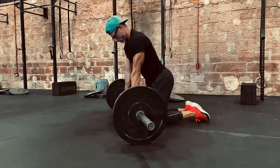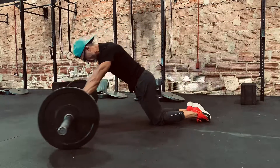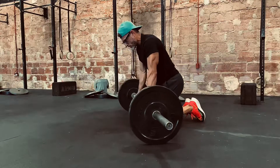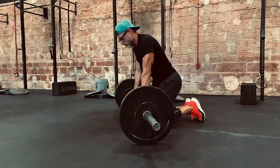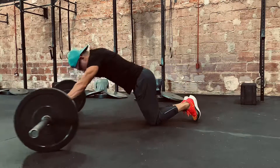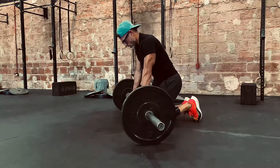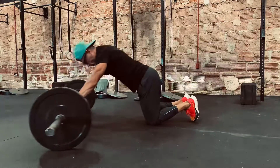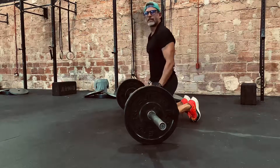So instead, keep those arms straight, roll all the way out, arms straight, keep your body straight, and then roll it back without your butt or your hip raising. Like that.